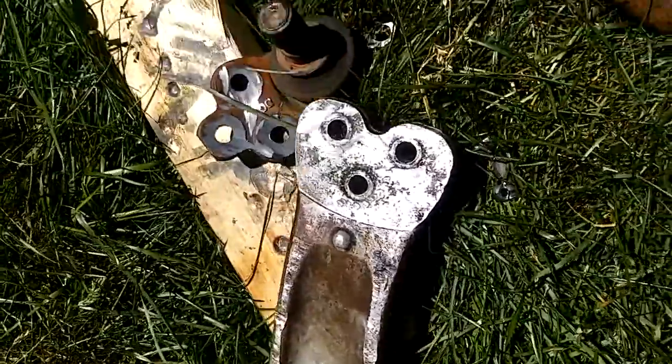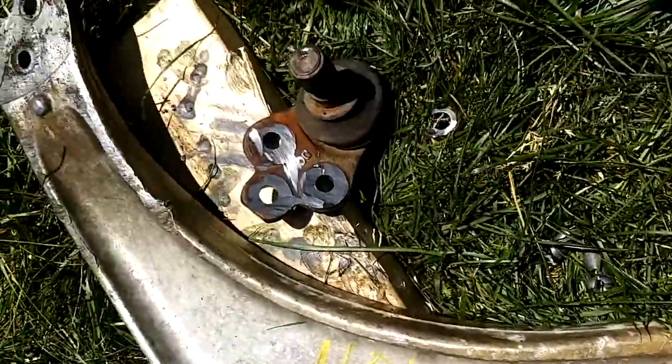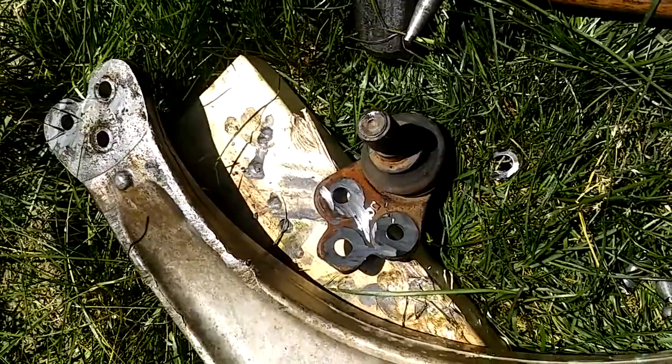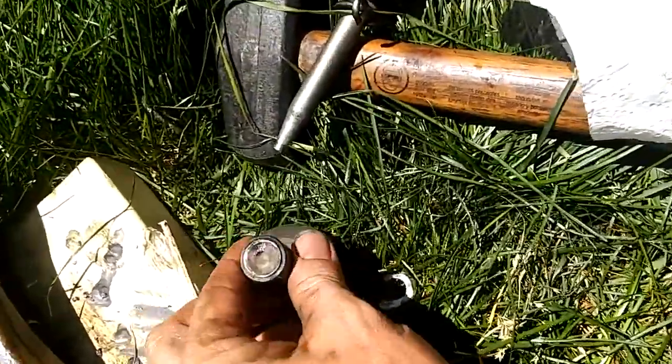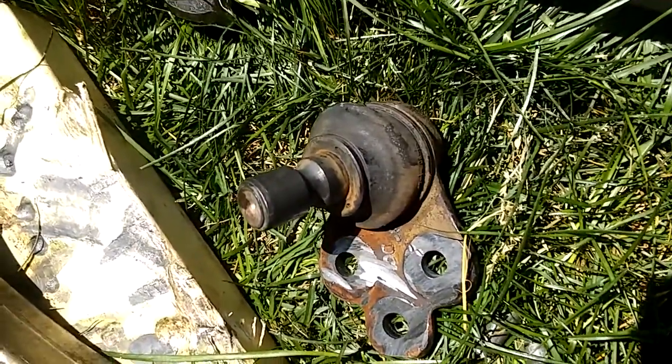This is actually a 2009 model. Now if you get the SS it's bigger, and if you got a G5 SS it's smaller, so make sure you get the right size.